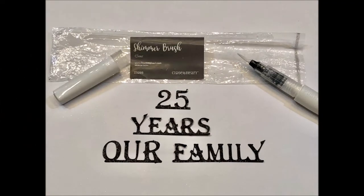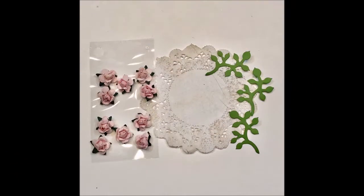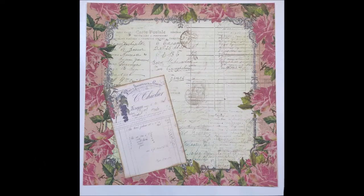I used my Close To My Heart shimmer brush to add some sparkle to the cut words. I also pulled together some embellishments to match what I had done on the first page, to bring both pages together. Now you can watch the process step by step.